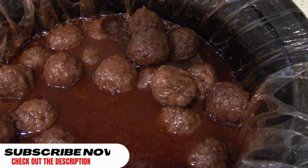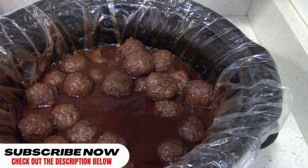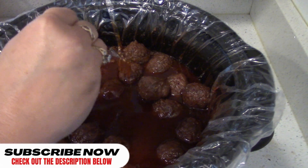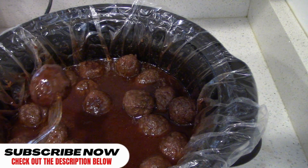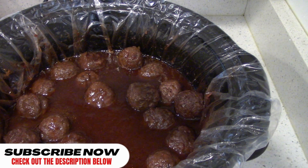Look at that. Don't those look delicious? Let's try these out. Let's get one of those. You can have these anyway — just like Dawn's doing right now, just pull them up with a fork, out of the sandwiches, and anything else.